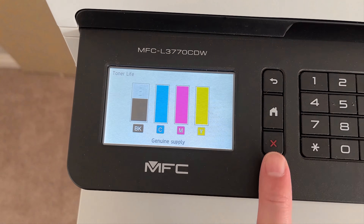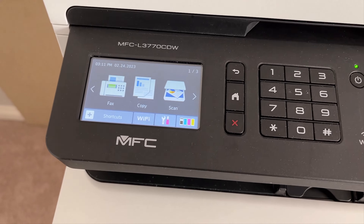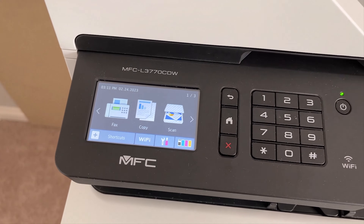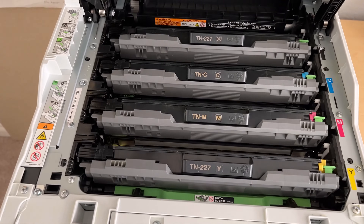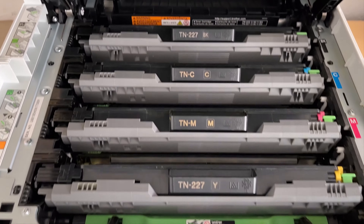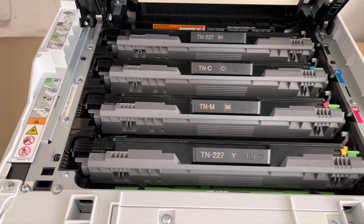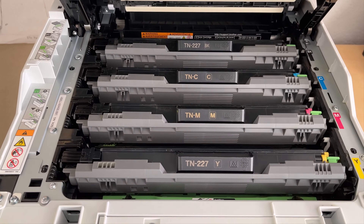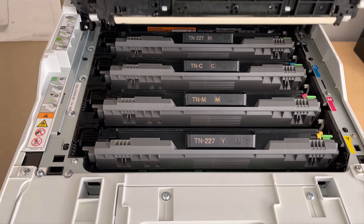The issue I was having previously before I found this trick is my cyan had run out and I was no longer able to print. The printer won't let you print in black and white — it just stops you dead in the water. The only exception is for iOS: if you're running an iPhone, you can still print with AirPrint, as well as on a Mac. But if you're running Windows 10 or Windows 11, you're dead in the water.